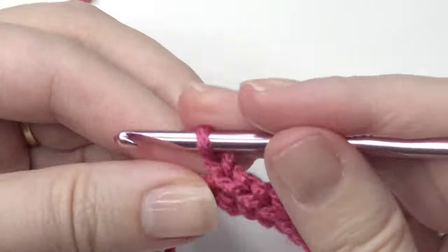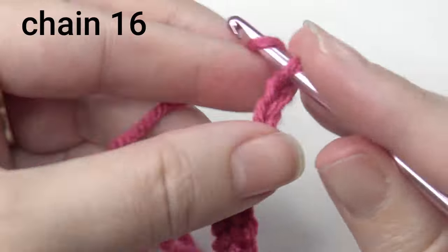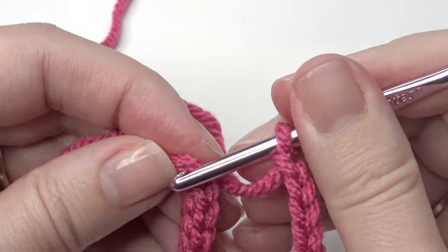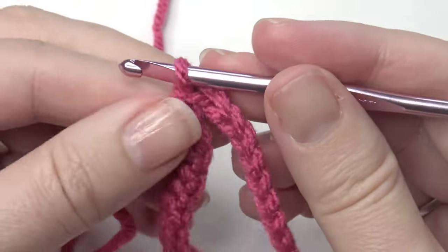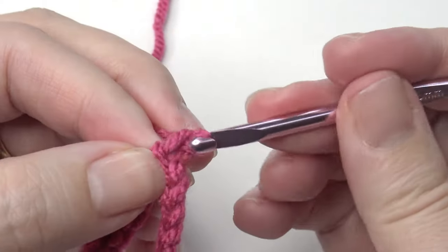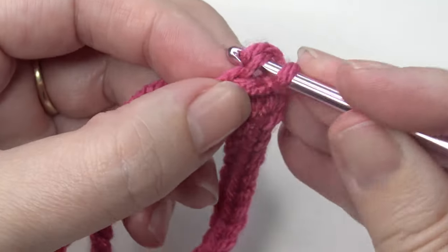Now I'm going to chain 16 again. After you're done with the chain 16, go back and slip stitch it together. Then you're going to turn and chain 1, and single crochet in each chain across on the chain 16.